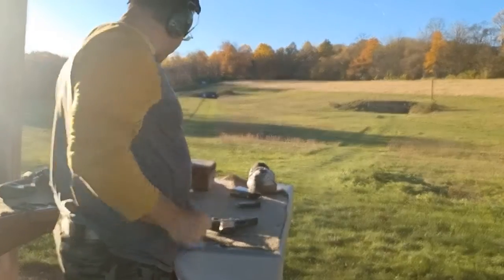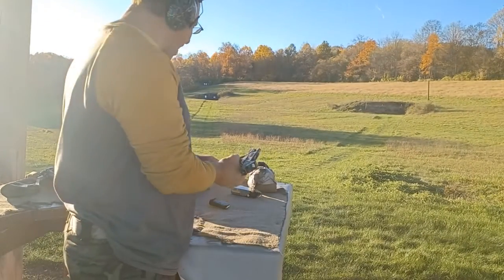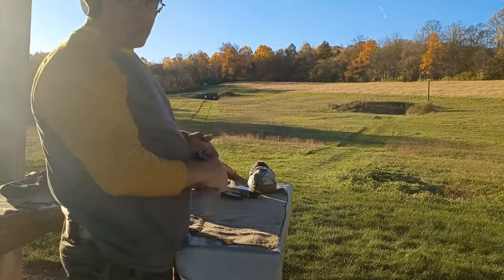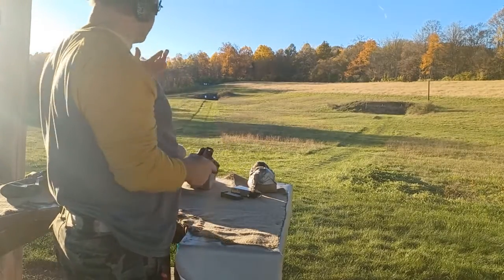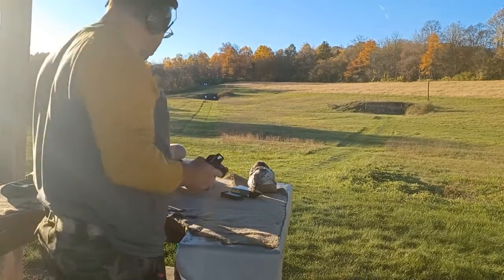Now, elbows not being rested on anything — just being like this on my back — it's obviously not as good as if I were better braced. But this is kind of like realistic shooting. If you're going to be shooting at distance like this in a real SHTF-type situation, this is probably as good as it's going to get.